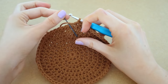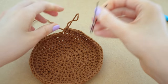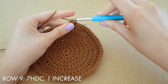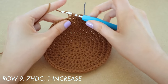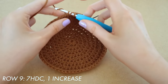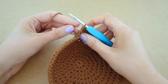Take away the stitch marker, do one normal half double crochet, and reinsert the stitch marker to begin row nine. Row nine is going to have seven half double crochets and one increase. Here's half double crochet number two, three, four, five, six, and seven, and then we do an increase — two half double crochets into the very same space. Do that all the way around until you reach the beginning again.